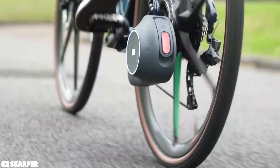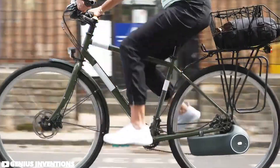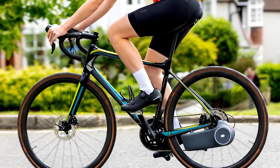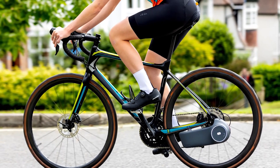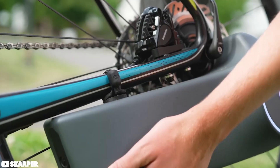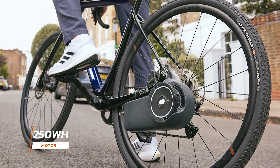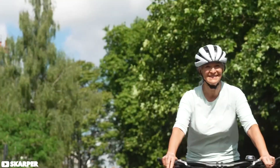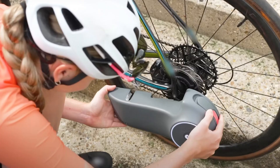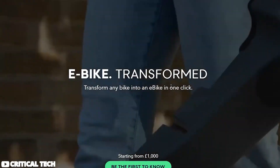The Scarper Electric Bike Conversion Kit offers a unique approach to transforming any bike with disc brakes into an electric bike. Its compatibility with various bike frames engineered for disc brakes ensures wide applicability. The kit features a clip-on motor and battery pack, providing convenient pedal assist up to legal speed limits without compromising the bike's original design. With its 250-watt-hour motor and 3-kilogram unit, the Scarper delivers efficient power while maintaining a compact size. Installation is relatively straightforward, requiring the replacement of the rear disc brake rotor with the disc drive rotor and clipping the unit onto the bike frame.